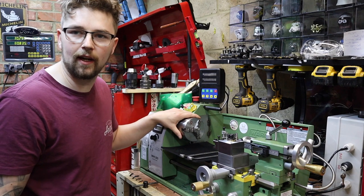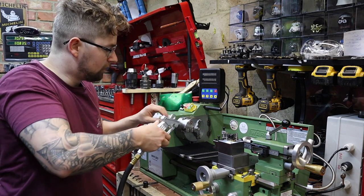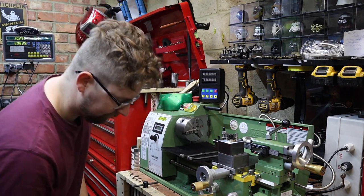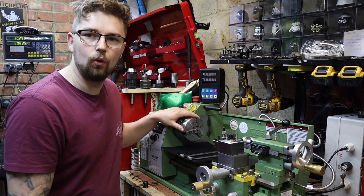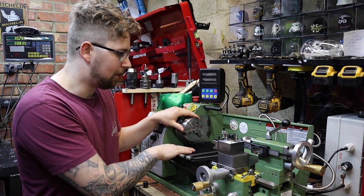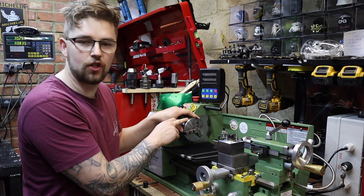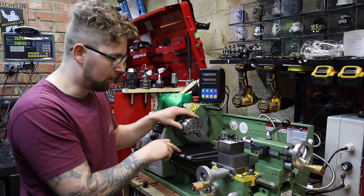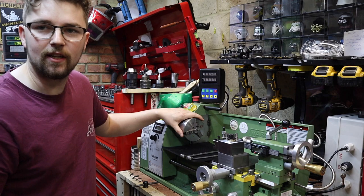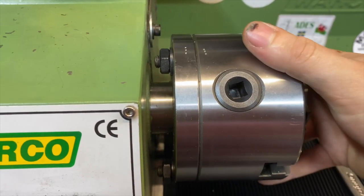First things first when you're taking off a chuck, you need to make sure your work area is nice and clear. If you've got some compressed air, just give it a little blow off to get all the swarf away. Also a good tip is to get some wood or rubber mat and lay that on top of your bed ways, just in case you accidentally drop the chuck — you don't want to damage that. I've just got a bit of rubber matting down there.